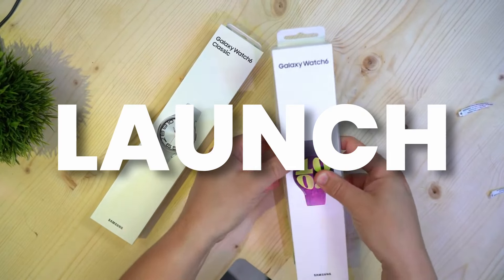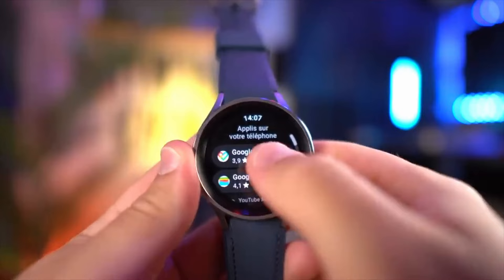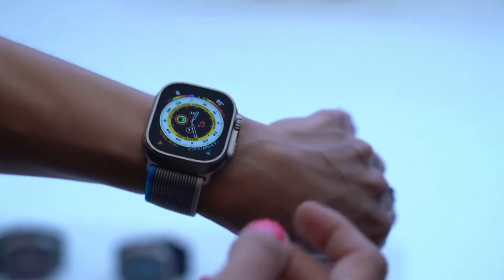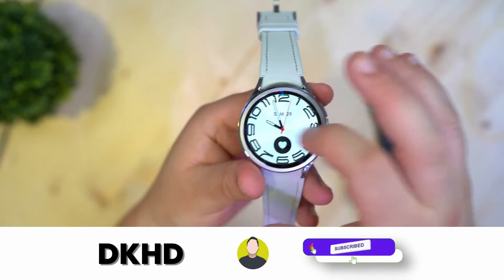Just before the launch of Galaxy Watch 7 Ultra, we got the full spec sheet of Galaxy Watch 7 Ultra, confirming every big update coming to the watch. We even have the first official look at the Watch 7 Ultra, so stick till the end to find out more.